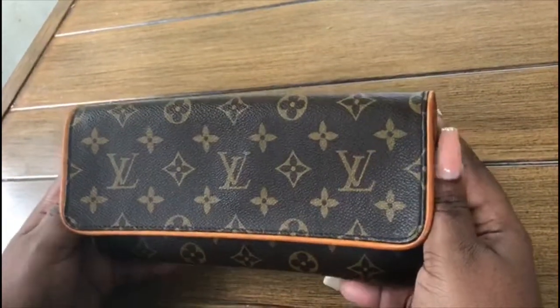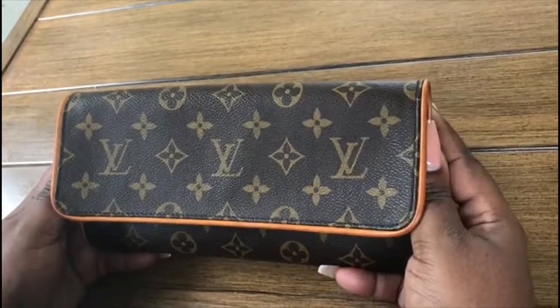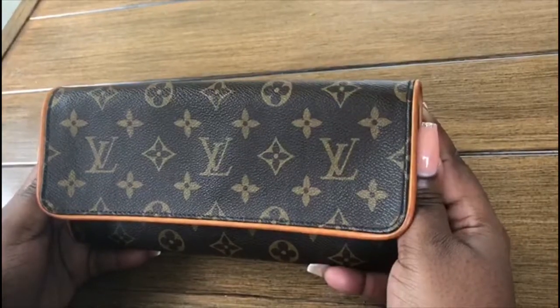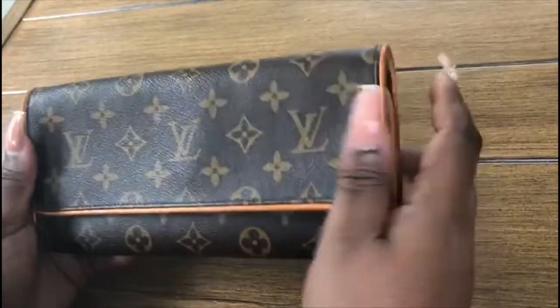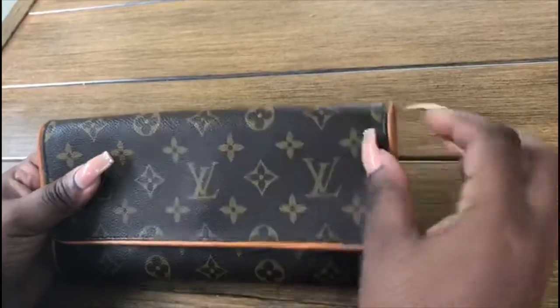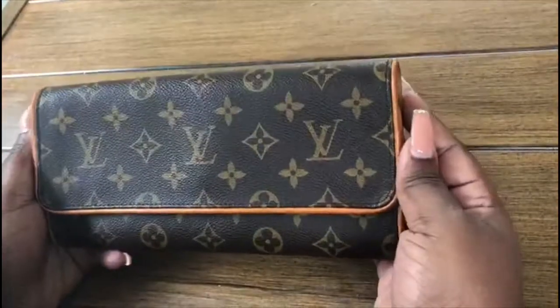Hey guys, it's your girl Nikki. I just wanted to post this video today about this recent purchase I made from Tradesy. It's a pre-loved Louis Vuitton Twin Pochette GM — this bag is just amazing. Excuse my nails please, so don't roast me in the comments.